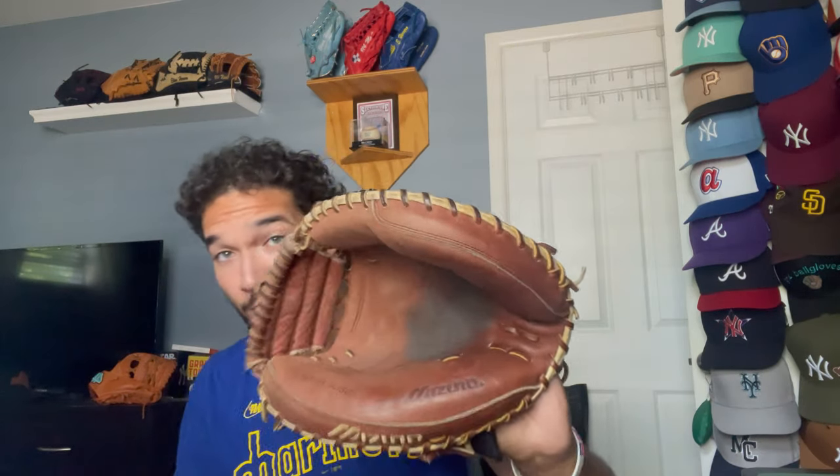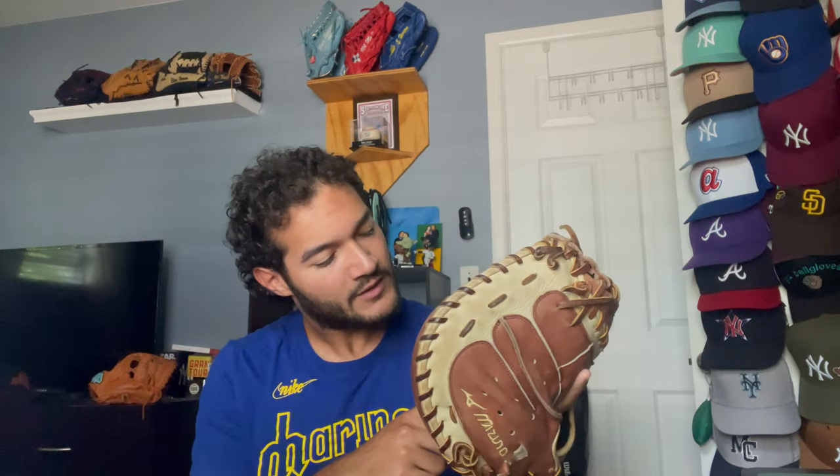I want to thank you guys so much for 2,000 subs — I really appreciate the support. So the mitt that I used this season to catch a lot of pens was this Mizuno Pro Select Catcher's Mitt. It's a 33.5. I purchased it from my local Dick's Sporting Goods and it was already pretty soft. But what really got this glove to this state was from just catching a lot. I used some glove conditioner and then I just caught a bunch of pens.